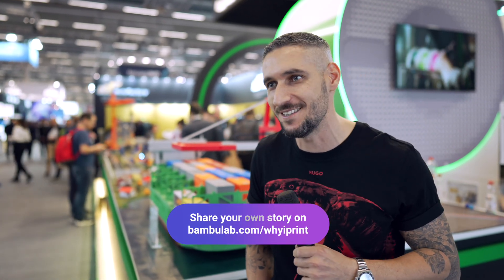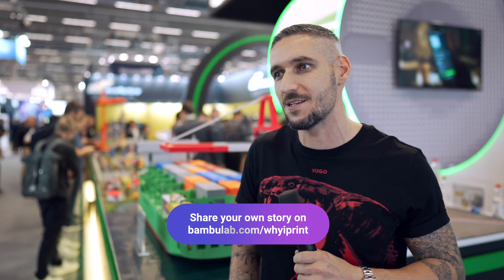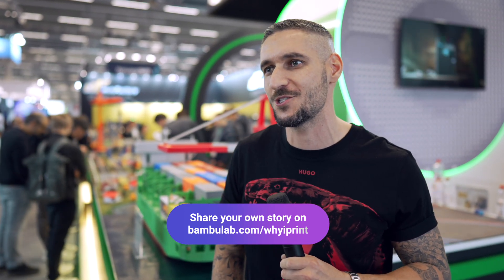Voltron — it's a 60-centimeter tall Voltron robot that saves the planet, the universe, from the 80s. I'm very passionate about that; it was my personal project. It's a model with 650 individual parts to print.